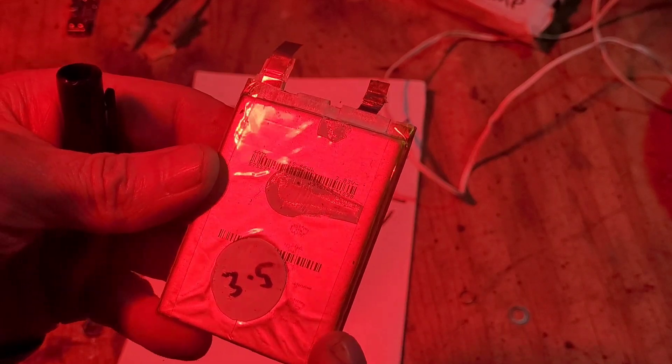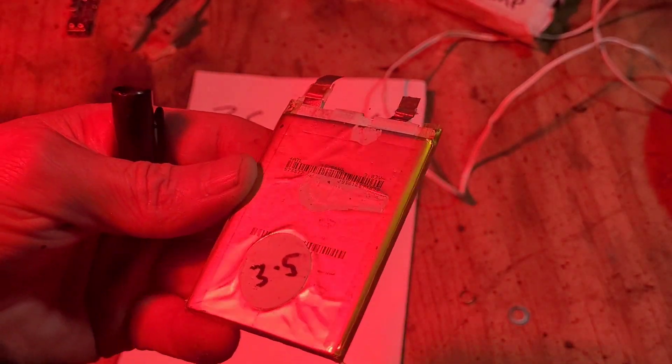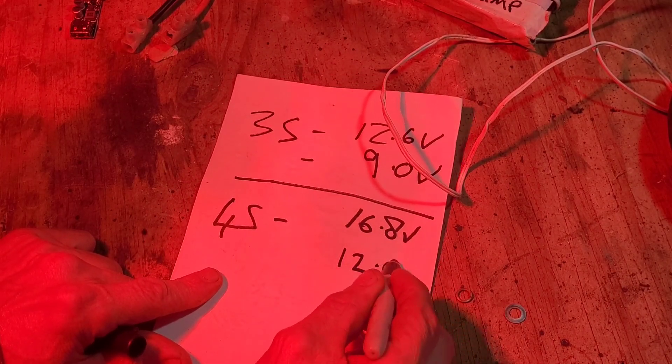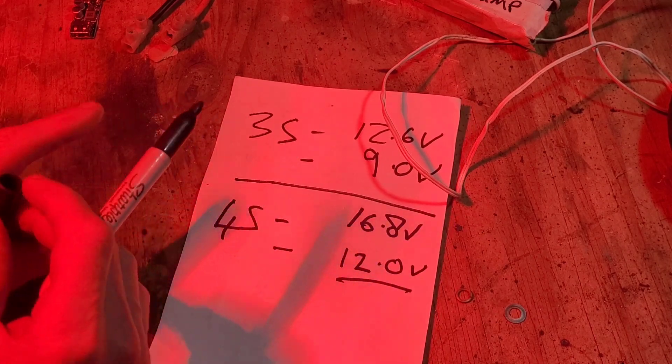Each laptop battery pack cost a pound fifty and each one had four of these cells in it, so it's all good. That would give us a minimum value of around 12 volts. What we need to work out — and there's only one way of doing it — is whether this motor will take 16.8 volts.